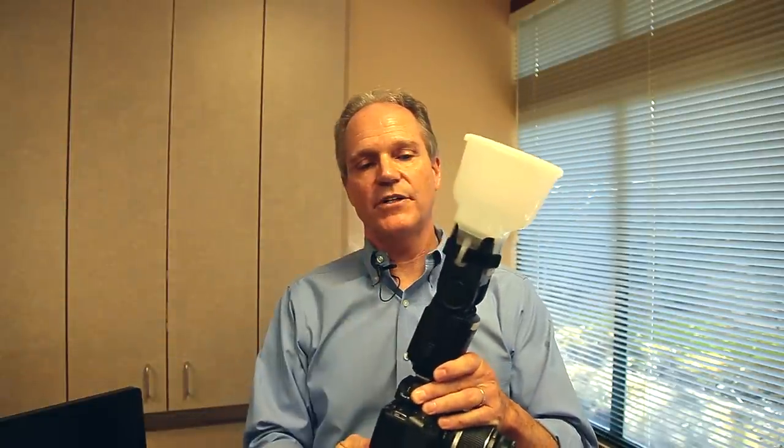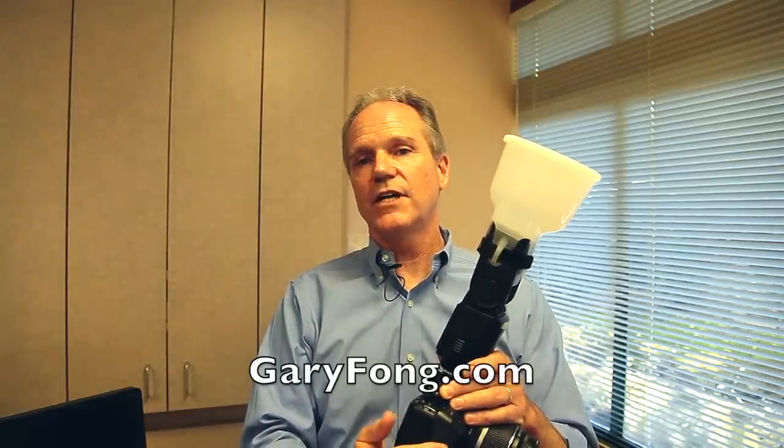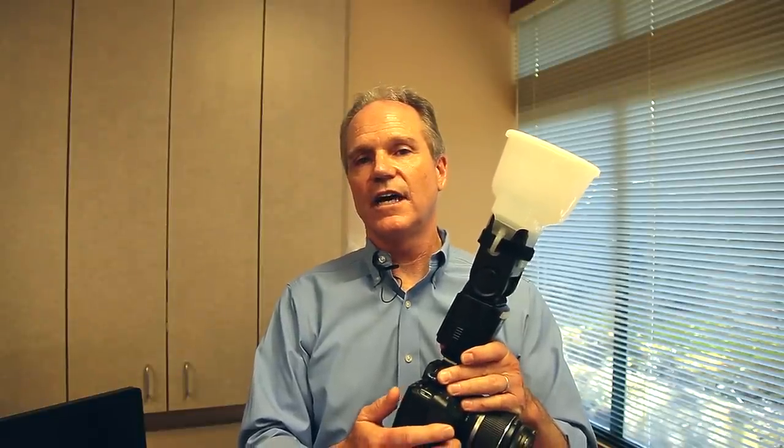The second camera I use is also a Canon Rebel. This one is set up for portraits and if you notice I have a diffuser up on top. The diffuser you can get from GaryFong.com. He also has a complete portrait kit for doing nice portrait photography. It's well worth getting and I think you'll appreciate having that in your office.